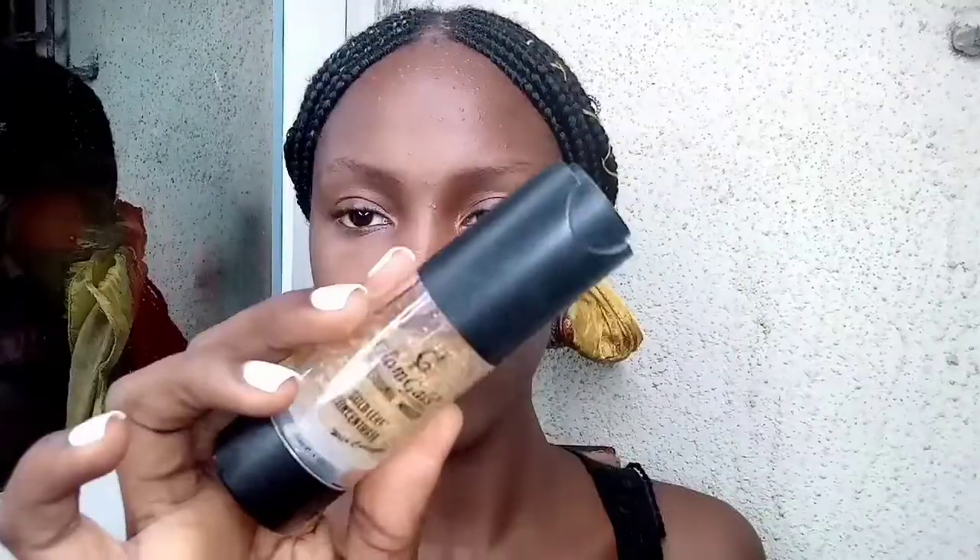First thing, I'm taking this headscarf to tie my hair to the back to prevent any sort of distraction. Next I'm going in with my Glam Gear Gold Leaf Concentrate to just spray my face and get it prepped and ready for foundation and concealer and all that good stuff.